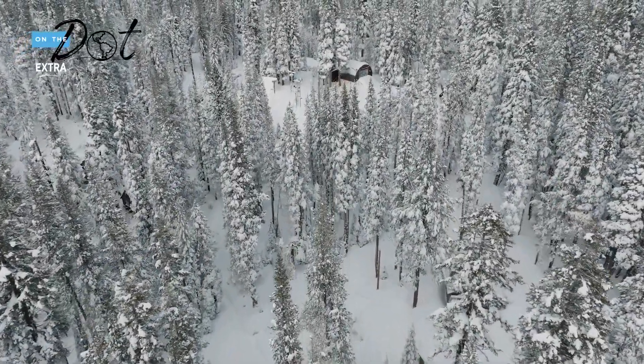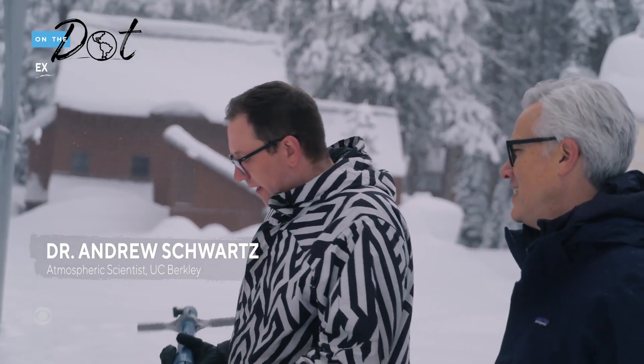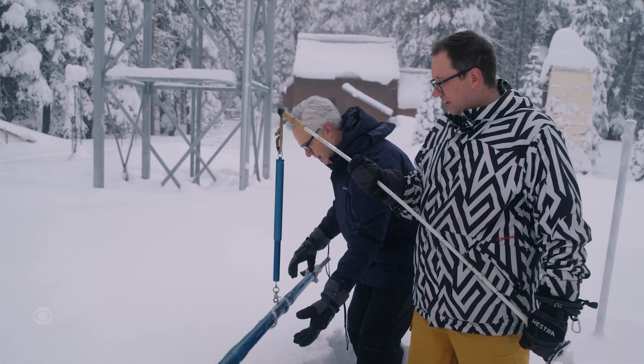We are at the Central Sierra Snow Lab on the Pacific crest of the Sierra Nevada Mountains in California. It's a dream job — standing outside in the snow and playing with tubes all day.